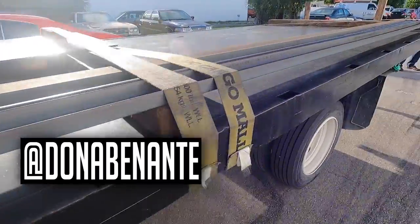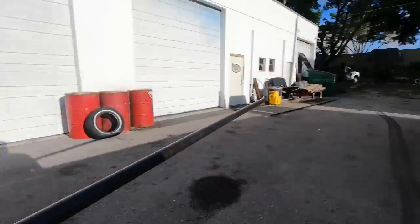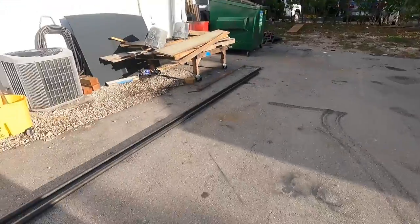So what we got here is 1-5/8" DOM. We wanted to get Chromoly, but apparently there's a shortage in the USA, and for our time frame, we can't really get it. So we're going to do DOM. The truck is packing on the pounds, but we've got to do this for safety. This is going to be just as good strength-wise.